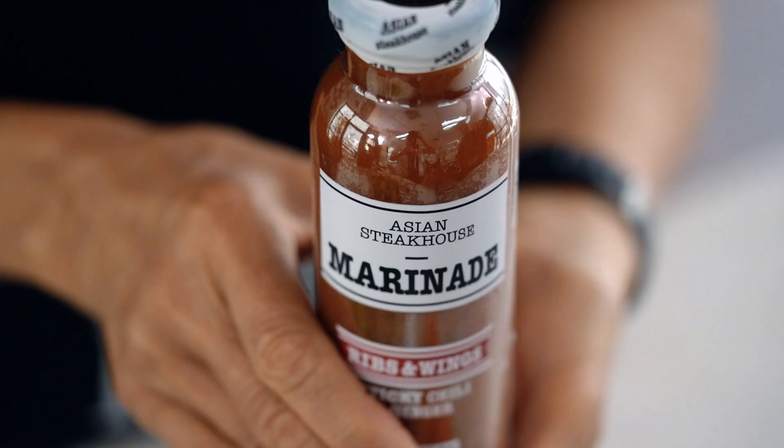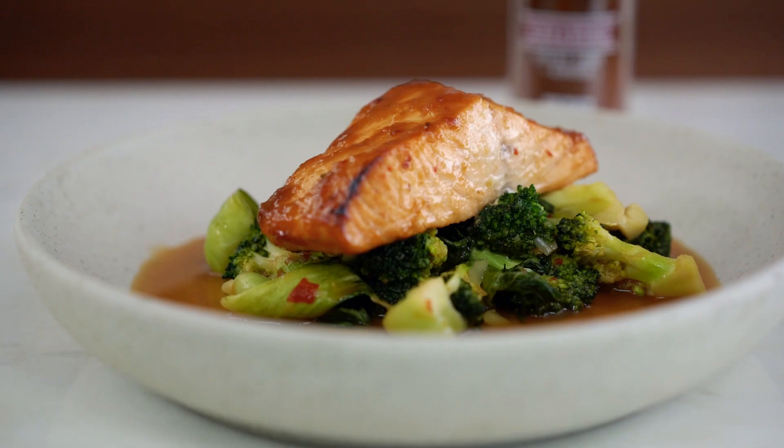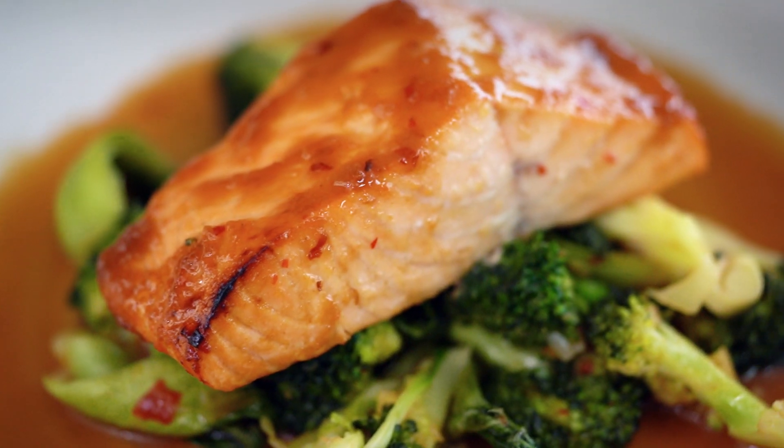Today we're making healthy and quick. Easy when you have my mayonnaise. Salmon and Asian cream. This dinner, make it in 10 minutes. I know you're busy, I'm busy too.